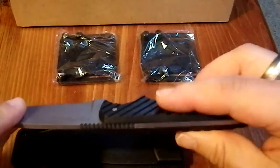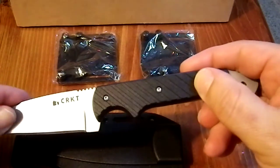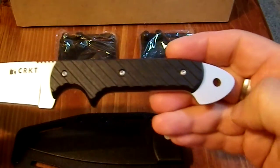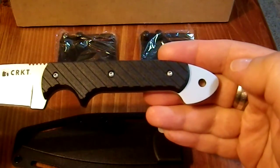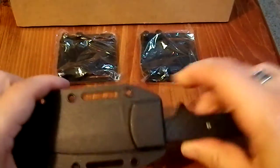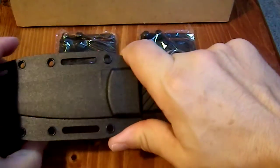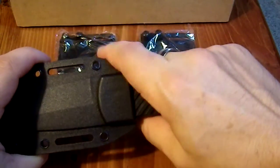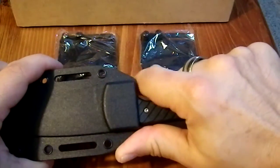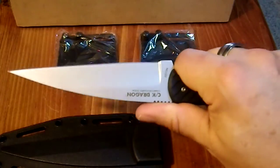The scales — I'm honestly not sure what they're made of. They don't feel like G10; they feel like they may be glass-filled nylon. There's a lanyard hole here, which is quite useful. When drawing it from the sheath, it's safe to put three fingers here and ramp it off, because your finger naturally falls into that finger groove, keeping you away from the blade.